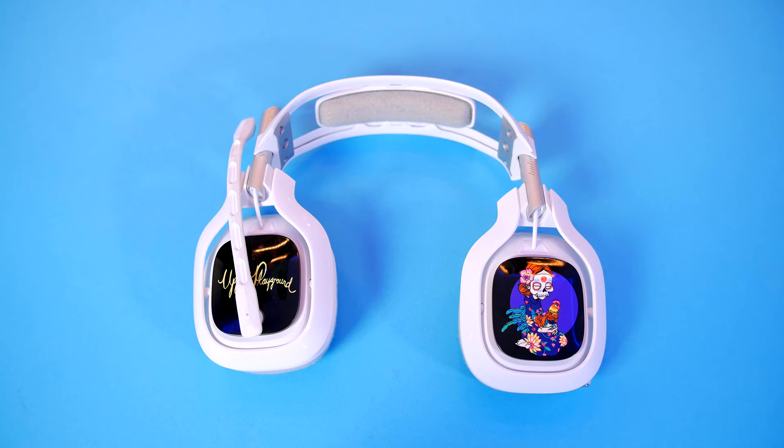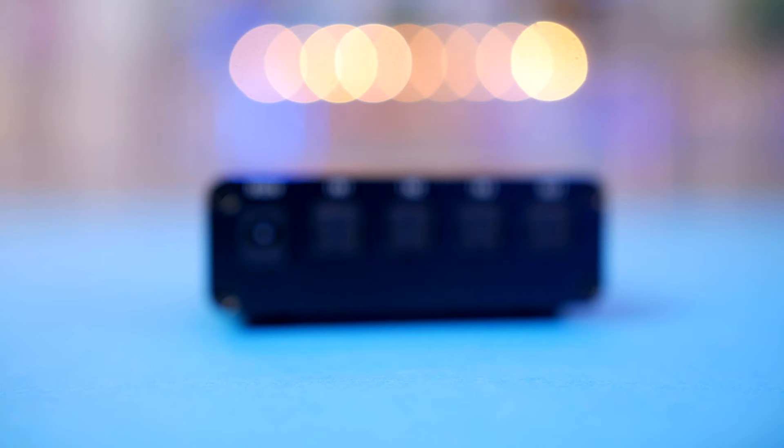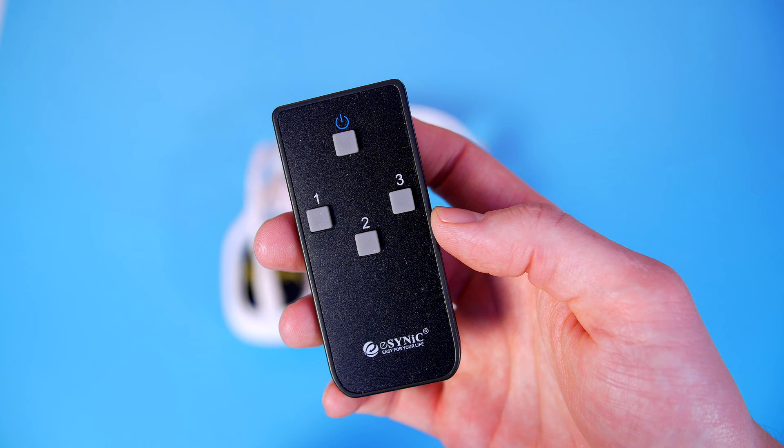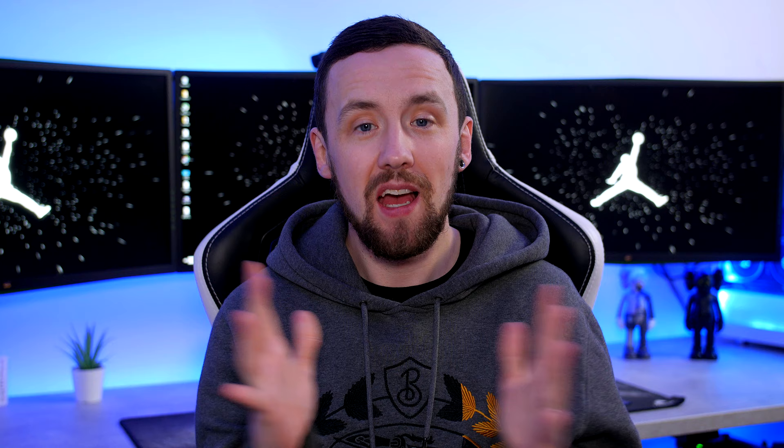Speaking of owning multiple consoles, I utilise the Astro A40 headset and switching it between all of my consoles was an absolute pain. So I went ahead and picked up the eSynic Toslink switch. This allows me to plug up to three devices in and switch between them seamlessly, either on the device or with the included remote. If you're rocking a headset that requires an optical connection, this is an absolute must and costs just £16 here in the UK and $21 in the US — honestly out of all these items, this is probably the one that has made my life so much easier.